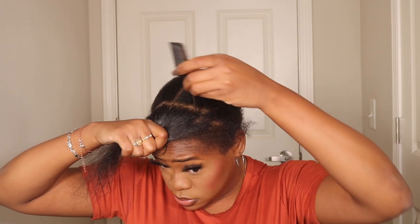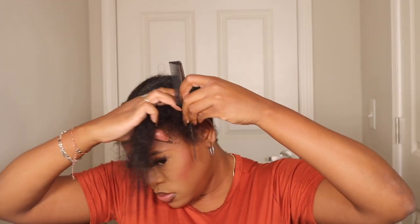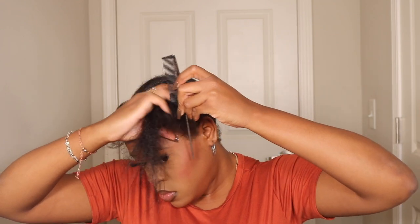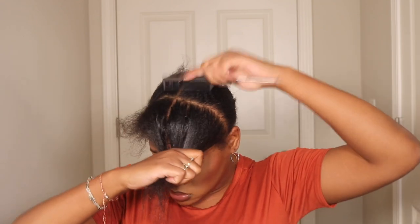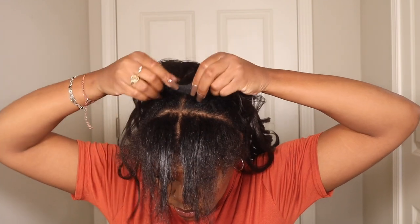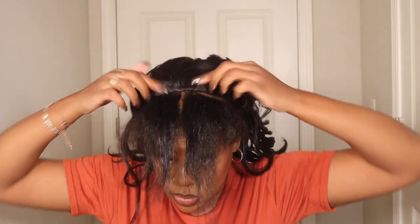I'm going to show you guys three different styles with this unit today. First things first, I am going to get my leave out straight and ready to go, and then I will get these three styles shown for you all today. I'm going to do a middle part, a side part, and then pull some up into a half up half down.